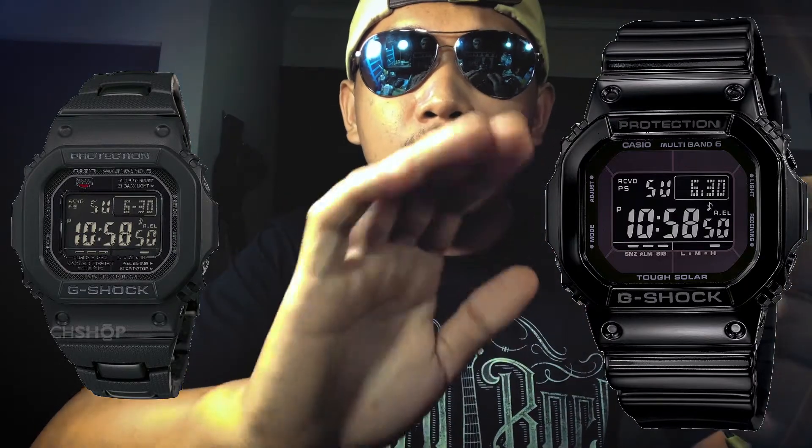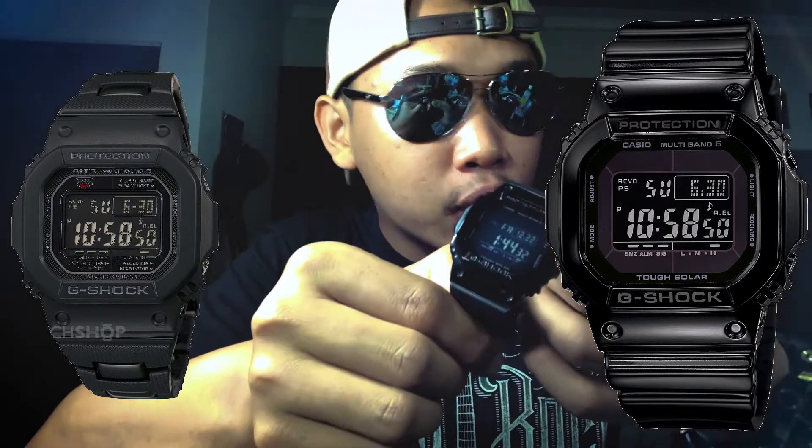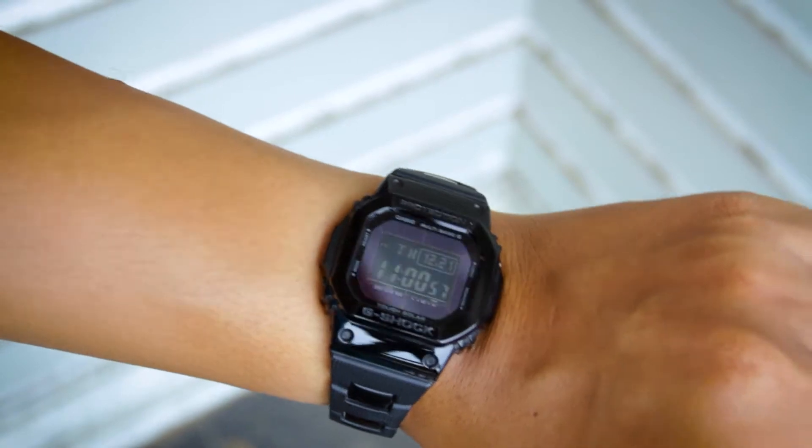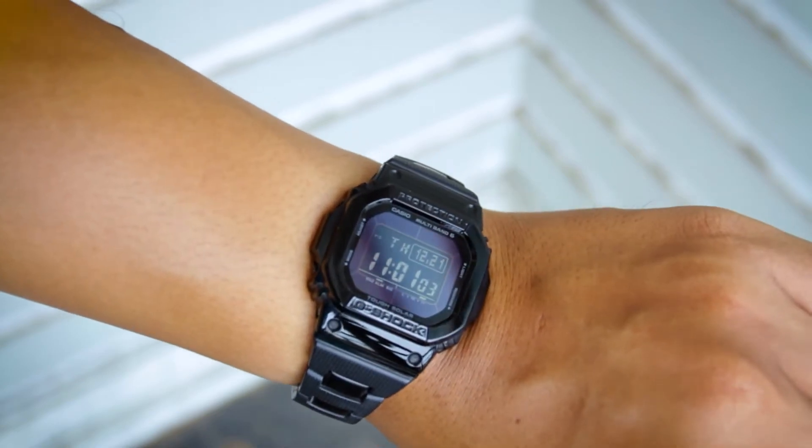Dari GW-M5610BB, atau saya biasa panggil ini dengan G-Shock Black Glossy, dikawinkan dengan G-Shock GW-M5600BC. BC itu artinya bracelet. Yang kami custom adalah bezel, housing, dan engine atau movement. Masih menggunakan GW-M5610BB, sisanya menggunakan part GW-M5600BC.